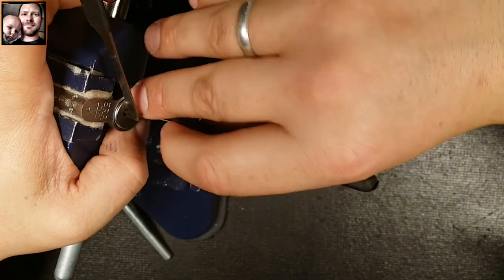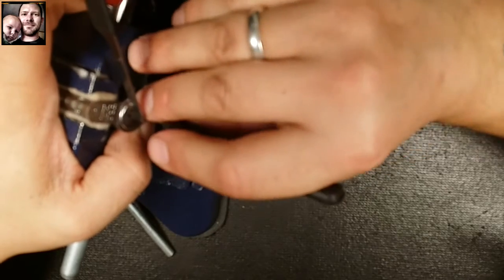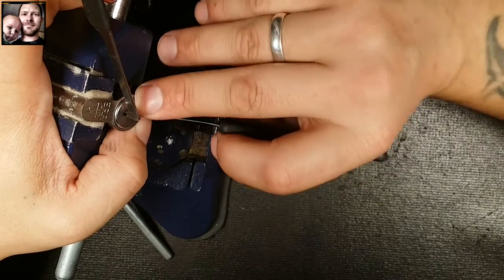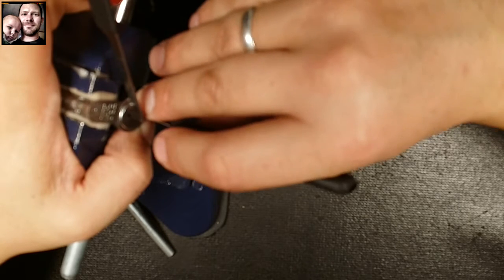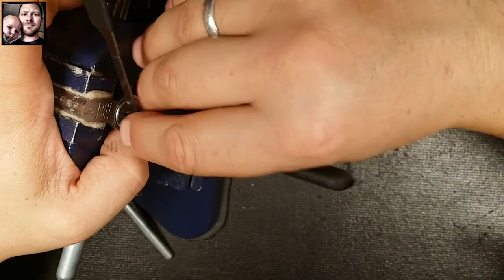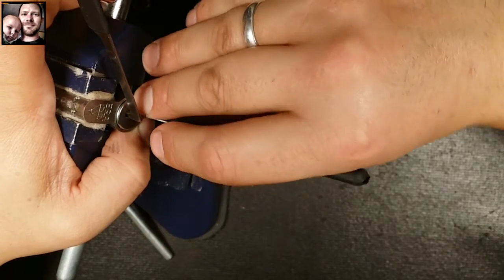Here we go. Spool there. False set back. I keep losing my false set, but I do keep getting it back out of six, so not a big deal. It's just very tight tolerances in here — very easy to drop pins.